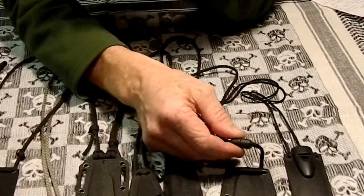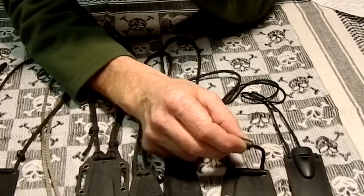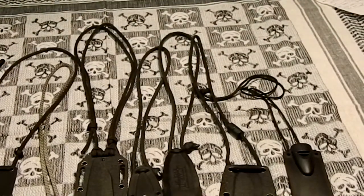You can get these quick-release connectors off eBay. I think Blade HQ also sells them, and County Comm. So there you go.